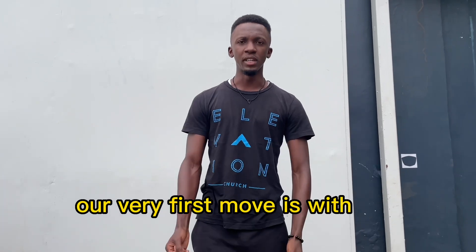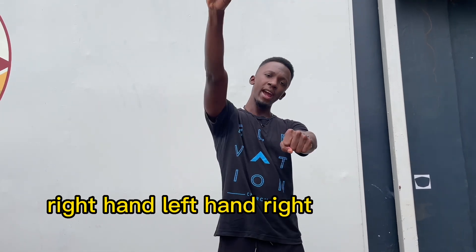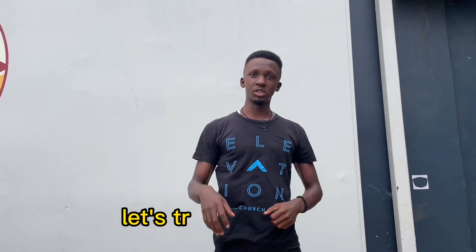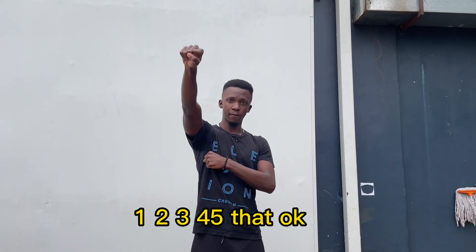First of all, deal with the hands, okay. So it's right hand, left hand, right hand, left hand. Right hand side, then right hand forward. So we pull, fire. Very good.